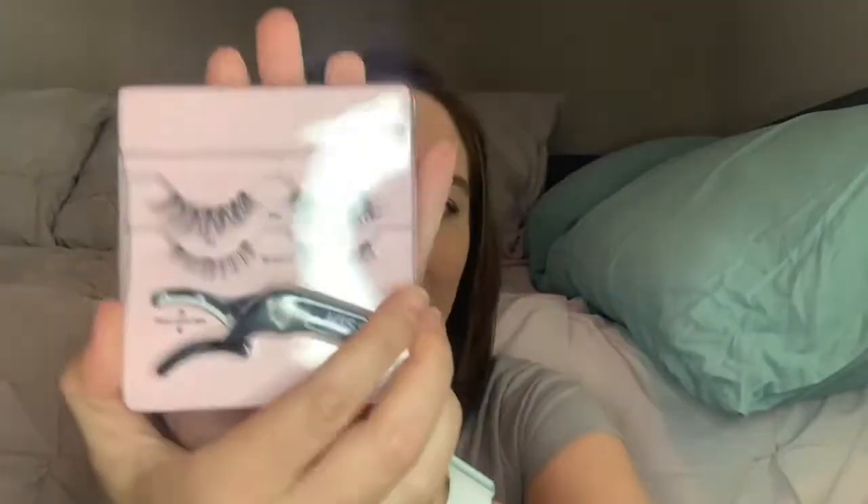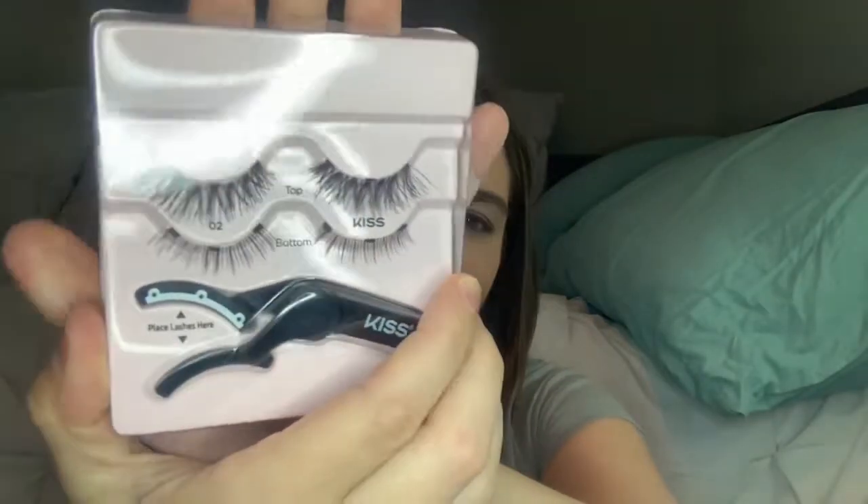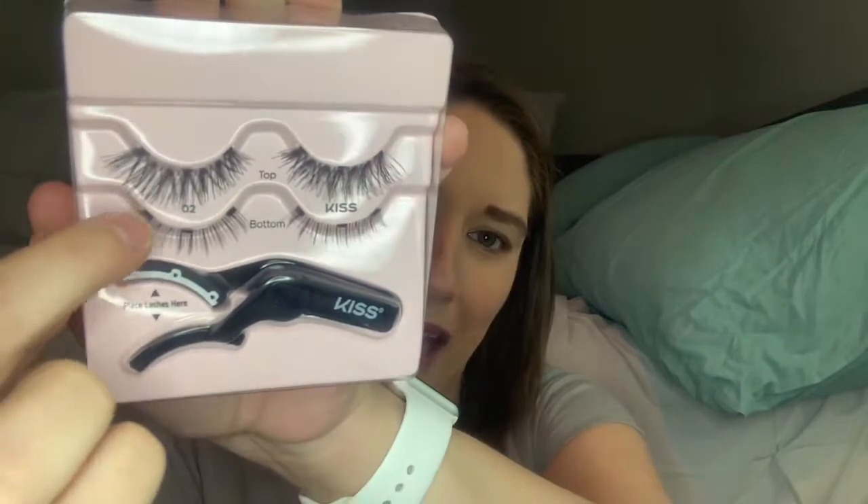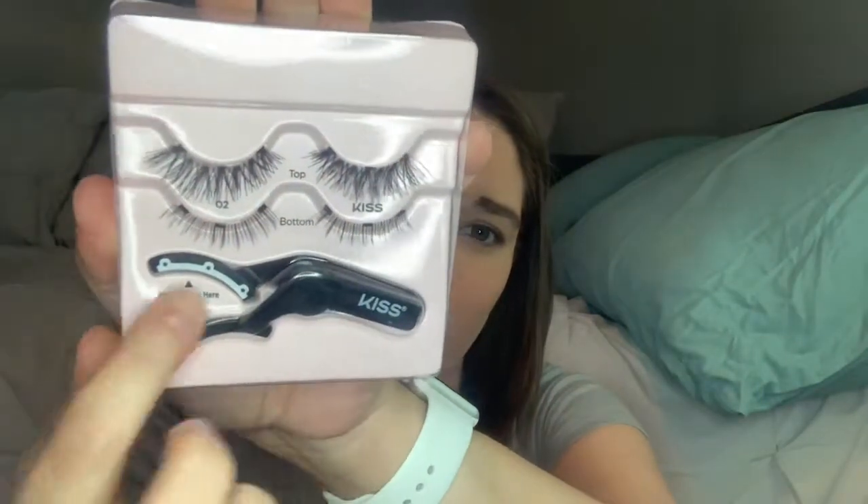We'll see if that 'universal fit' is true because I have crazy giant saucer eyes. It says 'easy load applicator.' Opening it up — these are the top lashes and the bottom lashes, and there are little magnets in there. I'm not entirely sure how that's going to work, and I'm a little worried I just wasted money on this.